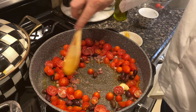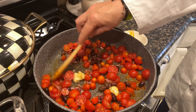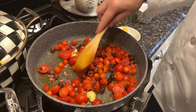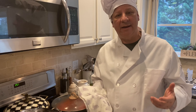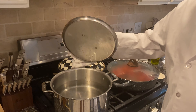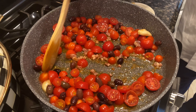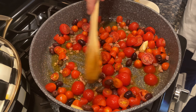Mix everything around and incorporate all those flavors. Let that stay for about four or five minutes. While we're waiting for the sauce to cook, we set up some water for the pasta. Let's take a look at our tomatoes and see how it's coming out. Oh my God, I wish this camera had something where we can smell this because this smells unbelievable.